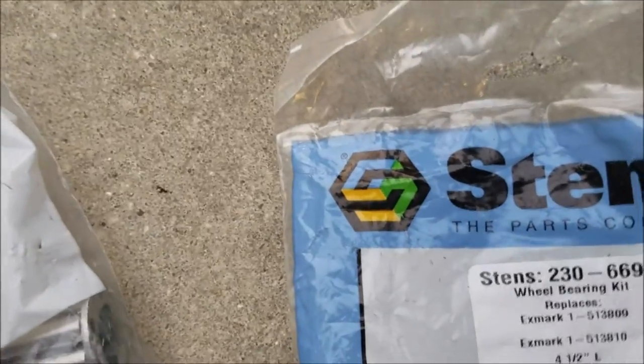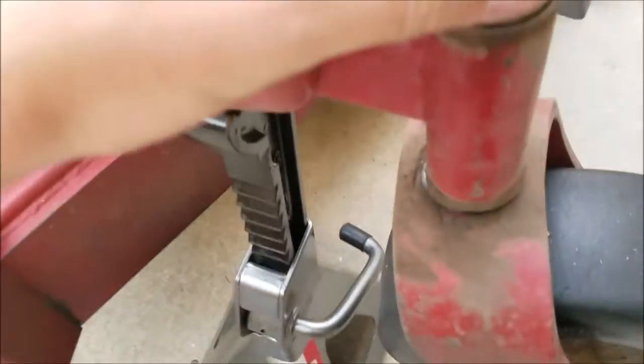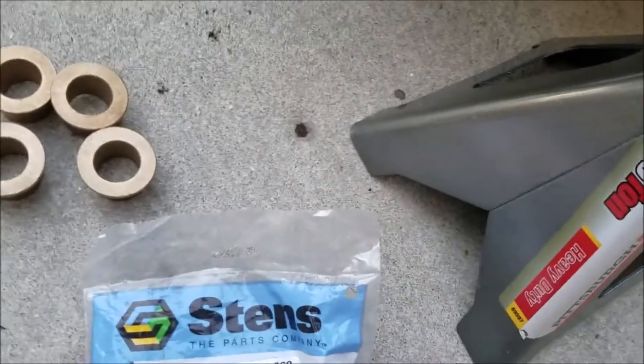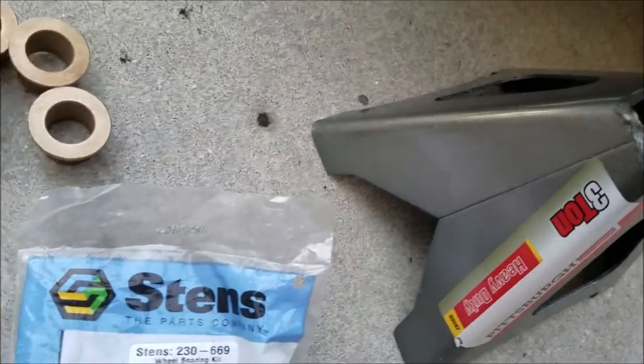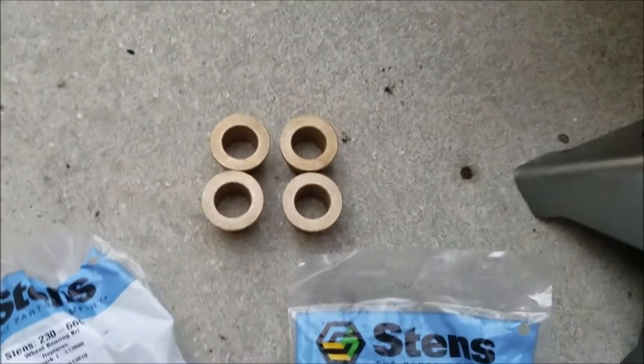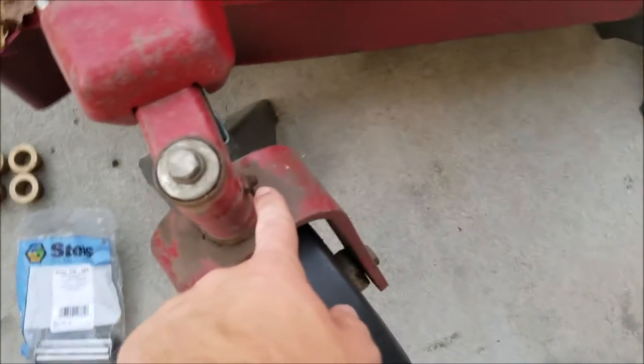I also got new bushings for here - these go in there, one on top and one on the bottom. I've got four of those. I'm not sure what part number those are, but if I remember I'll put the link or the part number below the video. I also have new grease fittings for these as well as the wheels.